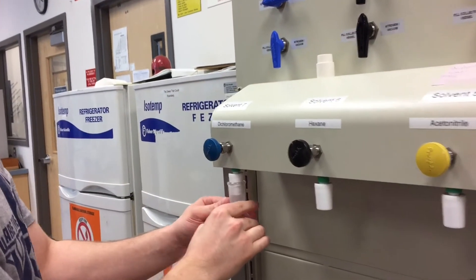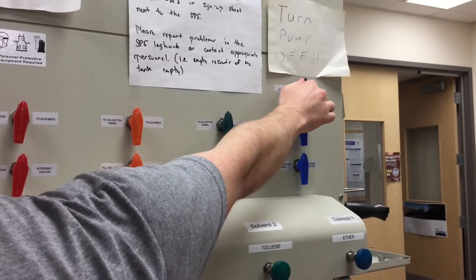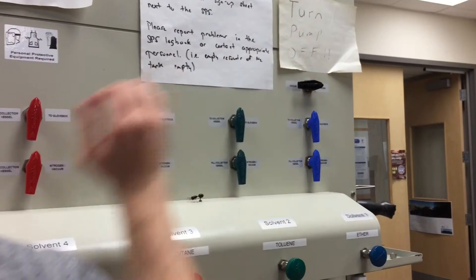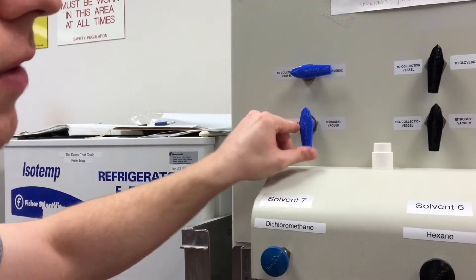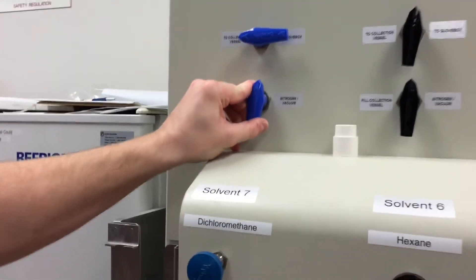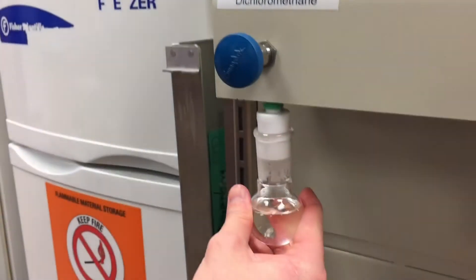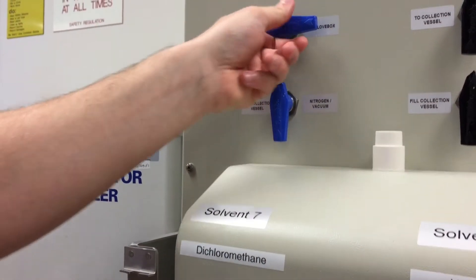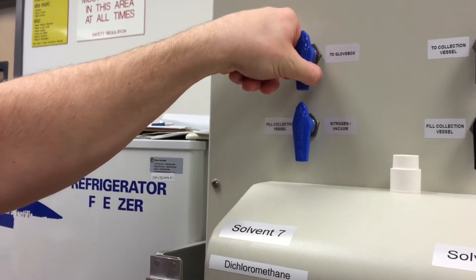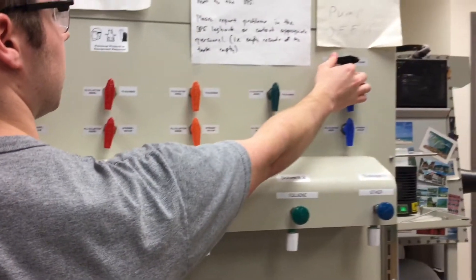Then you want to turn this back onto nitrogen, and turn this to nitrogen as well, because there is going to be some solvent still in the line and you don't want it to get pulled up by the vacuum. Now you want to close this and then close to the collection vessel, and then turn off and close this knob.